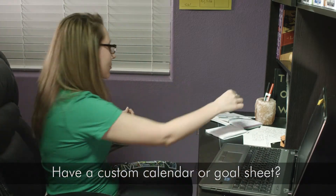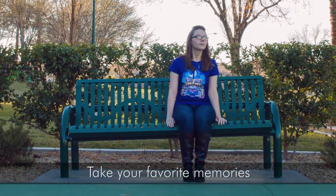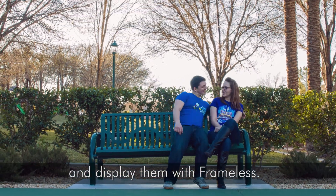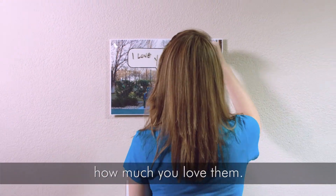Have a custom calendar or goal sheet? Dry erase markers work perfectly with Frameless. Take your favorite memories and display them with Frameless. You can even customize your own photos to tell that special someone how much you love them.